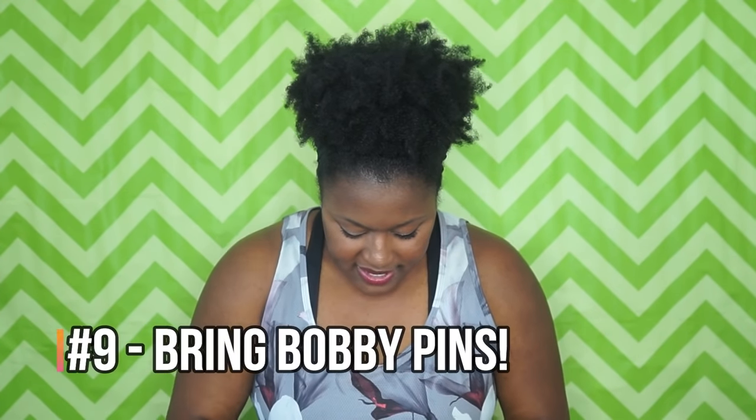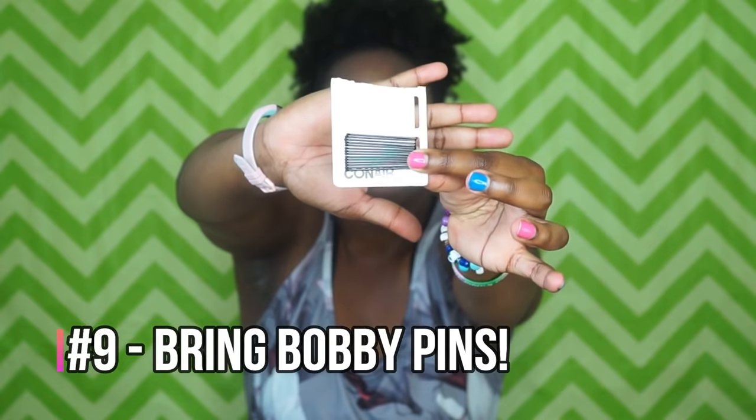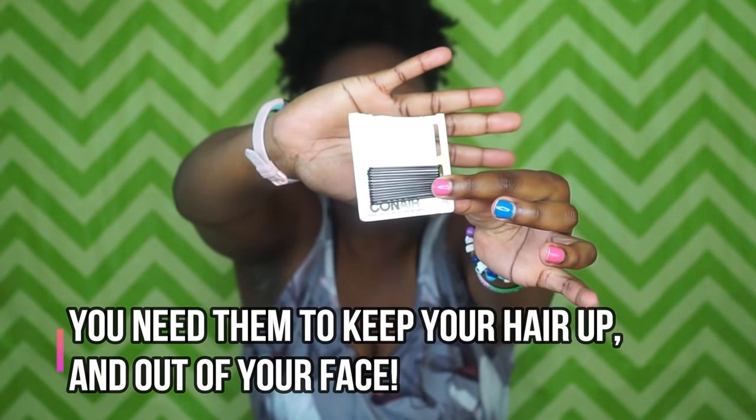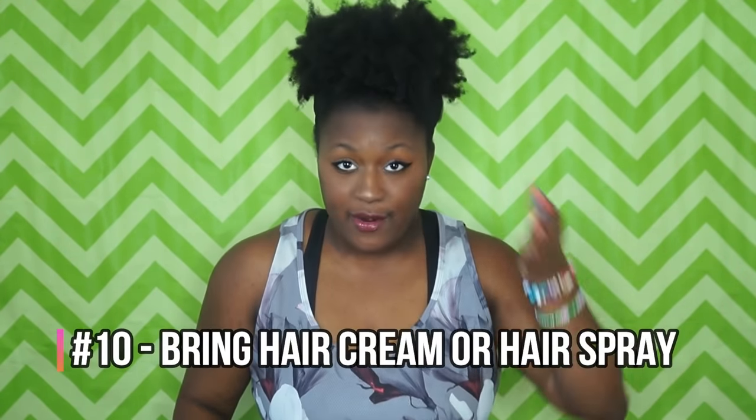I also have bobby pins. They come in long strips — I just cut off half so I have plenty. You're going to need more than one or two, so keep several bobby pins with you. You don't want flyaways or bangs getting in your face and distracting you.